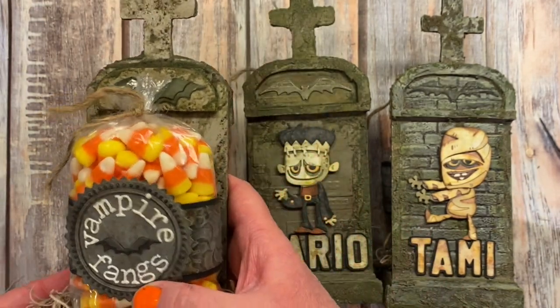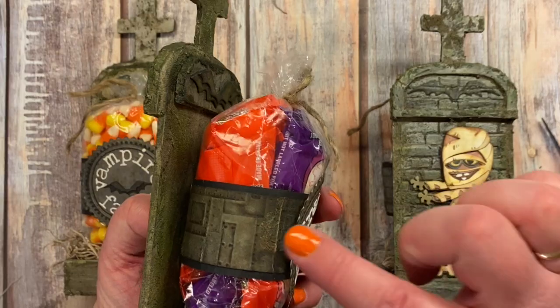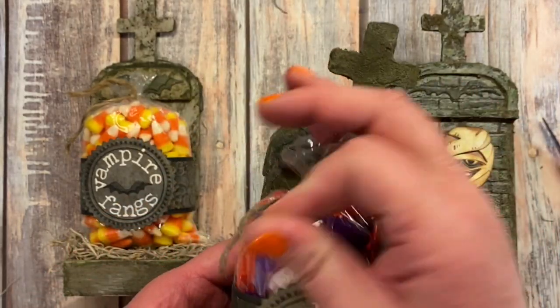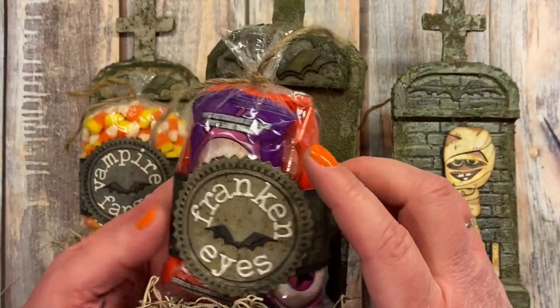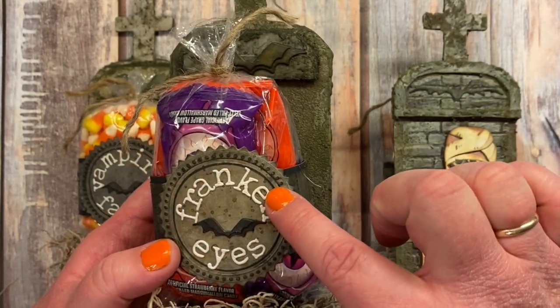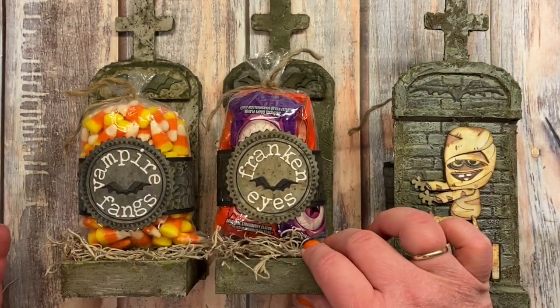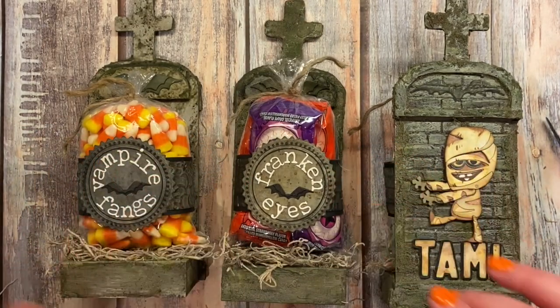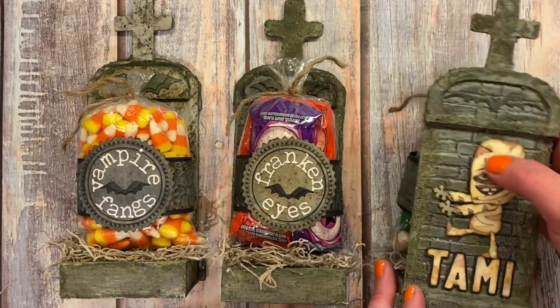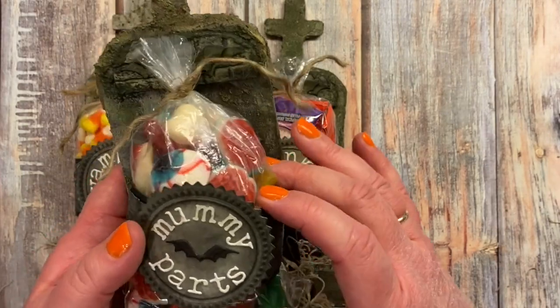I kept the belly bands fairly uniform — each one has the same lowercase alphabet and the little bat, and they all coordinate together. For the last one I used the brickwork again with mummy parts, and I had fun choosing different treats because the candy choice adds to the feel of the overall project.